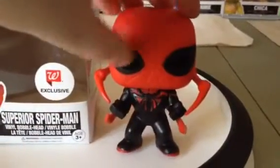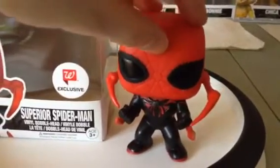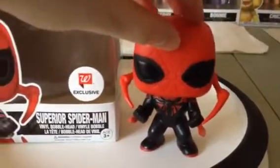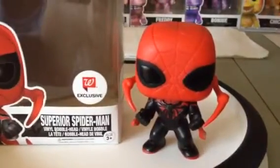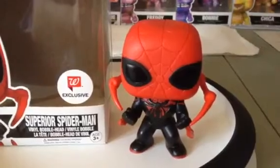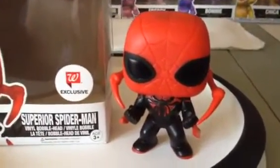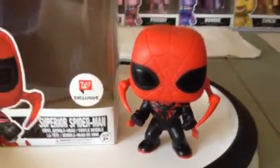He's got some, looks like spider legs. He looks very well painted with red and black, and looks really different than the regular Spider-Man that we all know and recognize today. But still cool, still looks really nice.